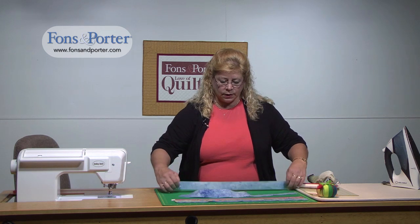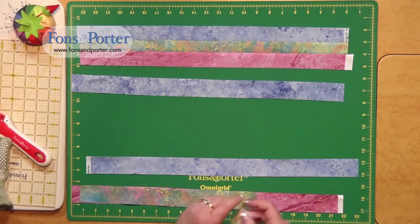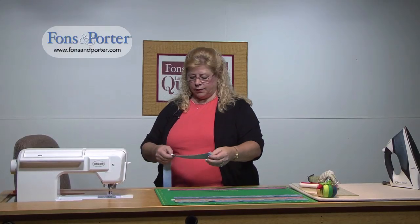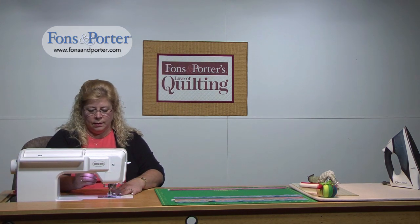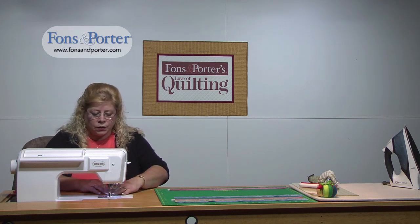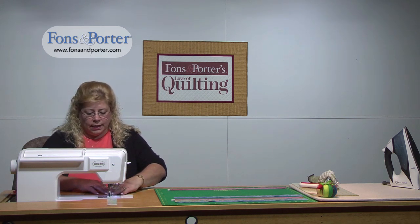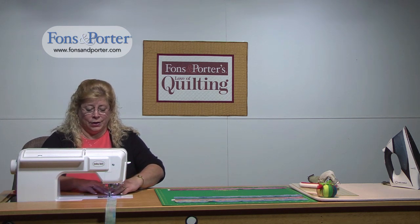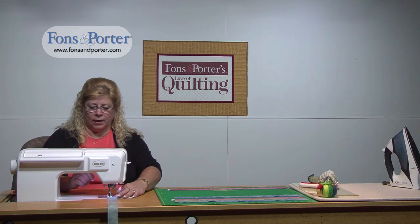Strip sets don't look that difficult, and they really aren't, but there are a couple things that will make them come out a lot nicer. I'm going to take our colored middle section and just add it to the blue, lining up the selvages because you don't need to cut them off. Then I'm just going to do a quarter inch seam. You don't really need to pin them, but make sure that the bottom strip is lined up with your top strip — you don't want to find out you've missed your bottom strip or that it's on crooked, because that won't make for very straight rows when you're done.